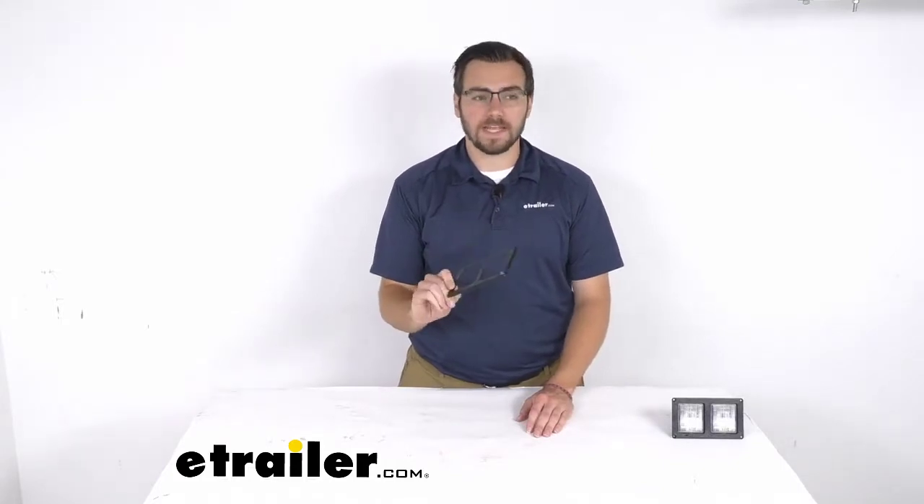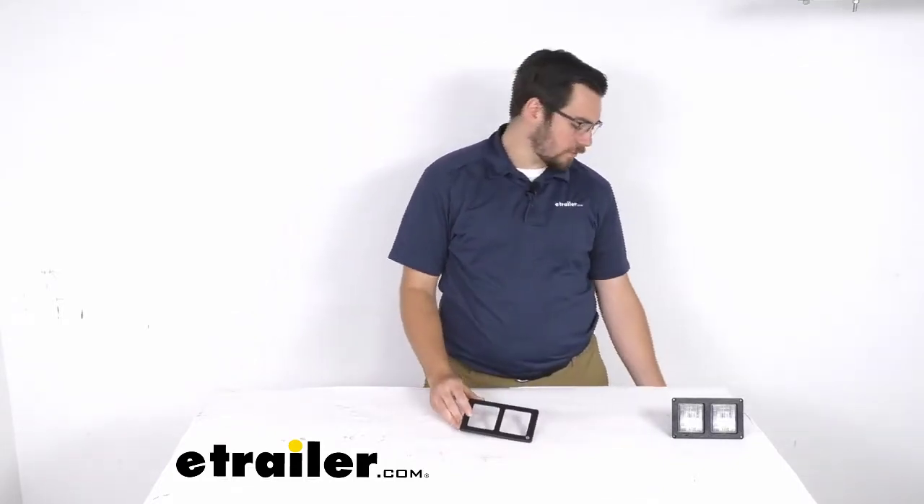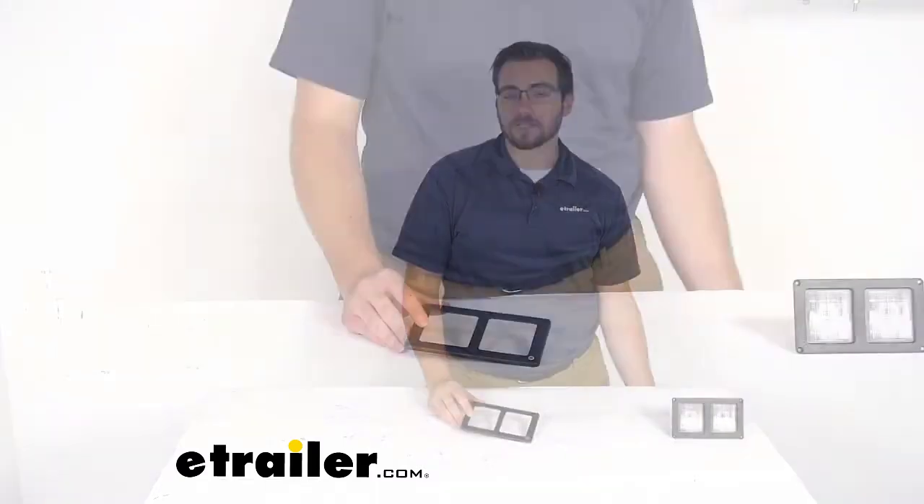Hey everybody, welcome to eTrailer.com, I'm Bobby, and today we're taking a look at our double trim ring for the Ultratech directional light. This trim ring is going to cover the exposed mounting holes and screws on your Ultratech directional light.